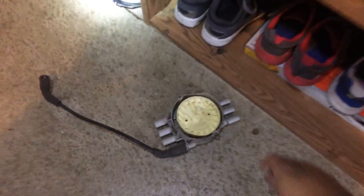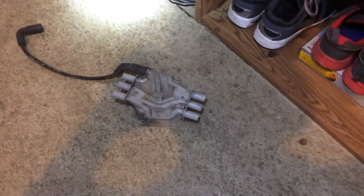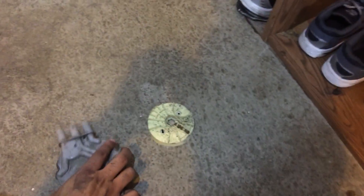There are only two screws holding on the cap. I'll show it to you over here — this is the cap. You'll probably be looking at something like this, although it would probably be oriented this way.